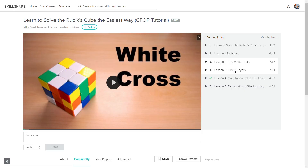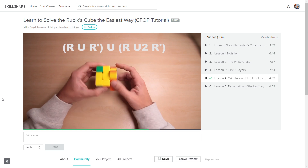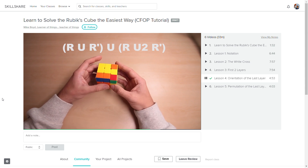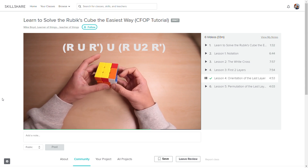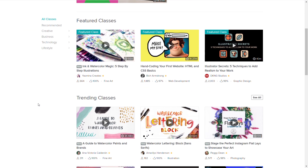I learned to solve the Rubik's Cube and the Professor Cube using a whole range of different sources, and a lot of people ask me what is the fastest way to learn. So I've created a video step-by-step tutorial for the original Rubik's Cube — in my opinion the most intuitive and quickest way to get started with cubing. You can find these tutorials on Skillshare, an online learning community with over 17,000 classes.